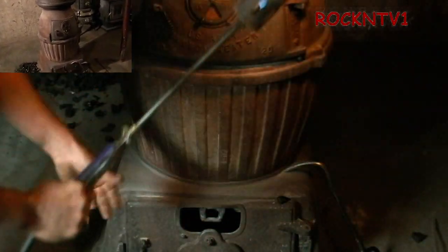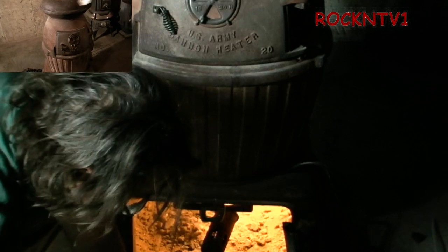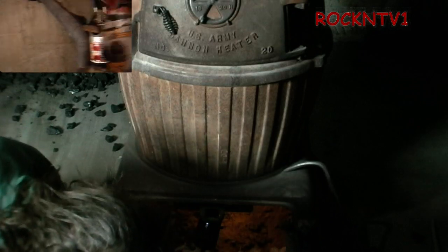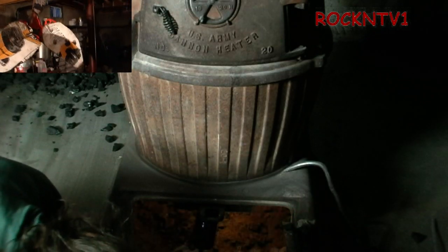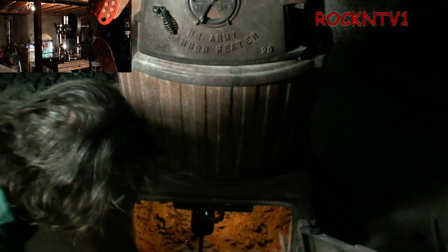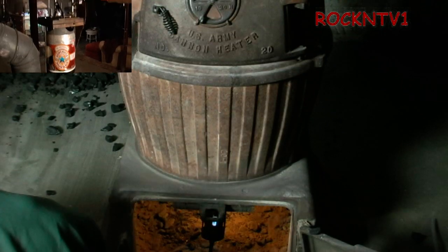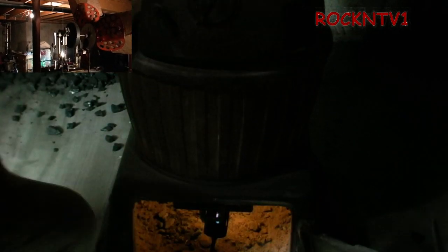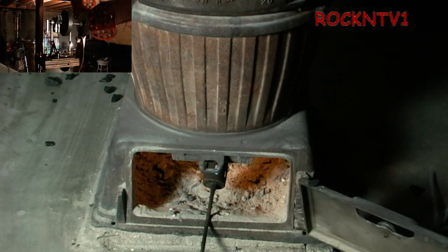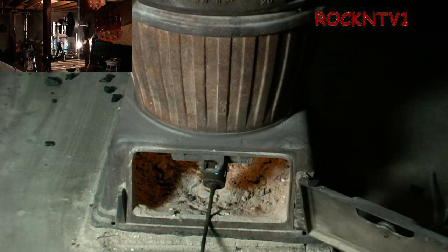I take the propane burner and open the underneath and stick it in there. It doesn't have to be on full blast — you can already hear the coal cracking. I don't want a big fire in there because it's old cast iron and you don't want to thermal shock it. I take my little hook and hang it there like a dead man so it just hangs in place. Then I go hang out for 15 minutes and before you know it there's a fire going.